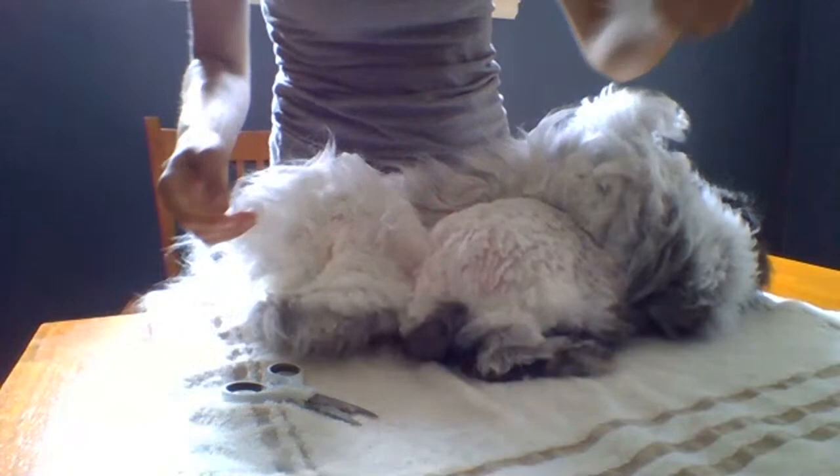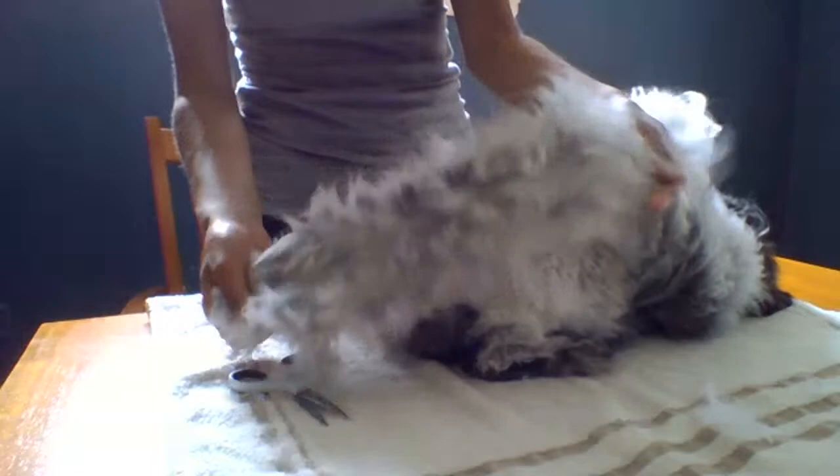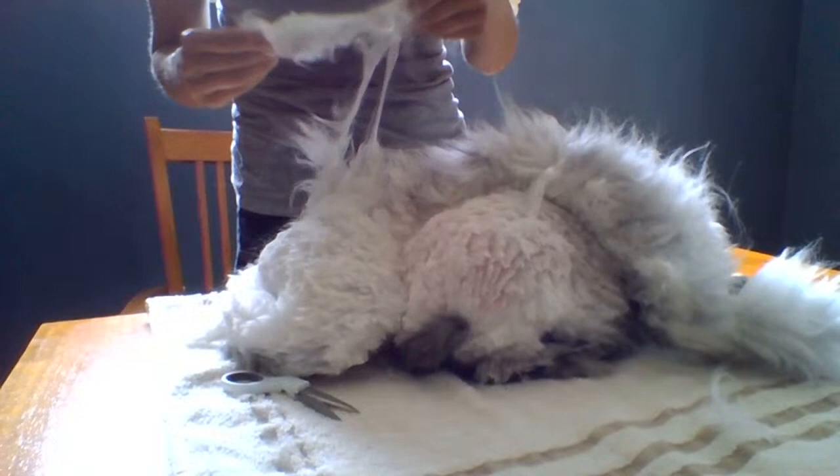I just throw it in a pile on the table — I kind of make a mess. This is a big chunk; part of this will come apart, part of this won't. You can see underneath she wasn't blown out, so there's no dander in here. You don't see any bits of hay or debris — we haven't been feeding hay for a while.